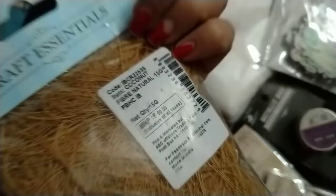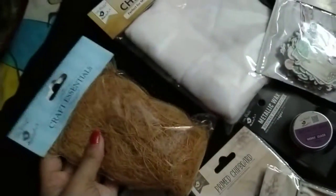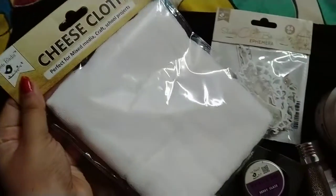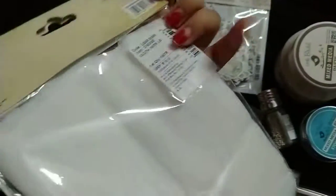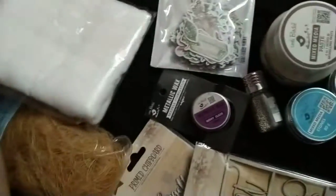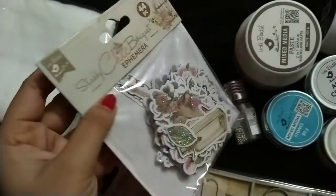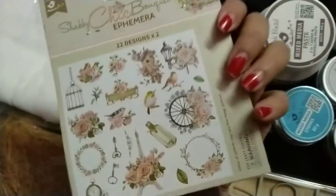This is craft essentials — natural fibers, which are really essential for mixed media art. One of the most interesting things is cheesecloth. Next I have these texture sheets cut out, which are very pretty.